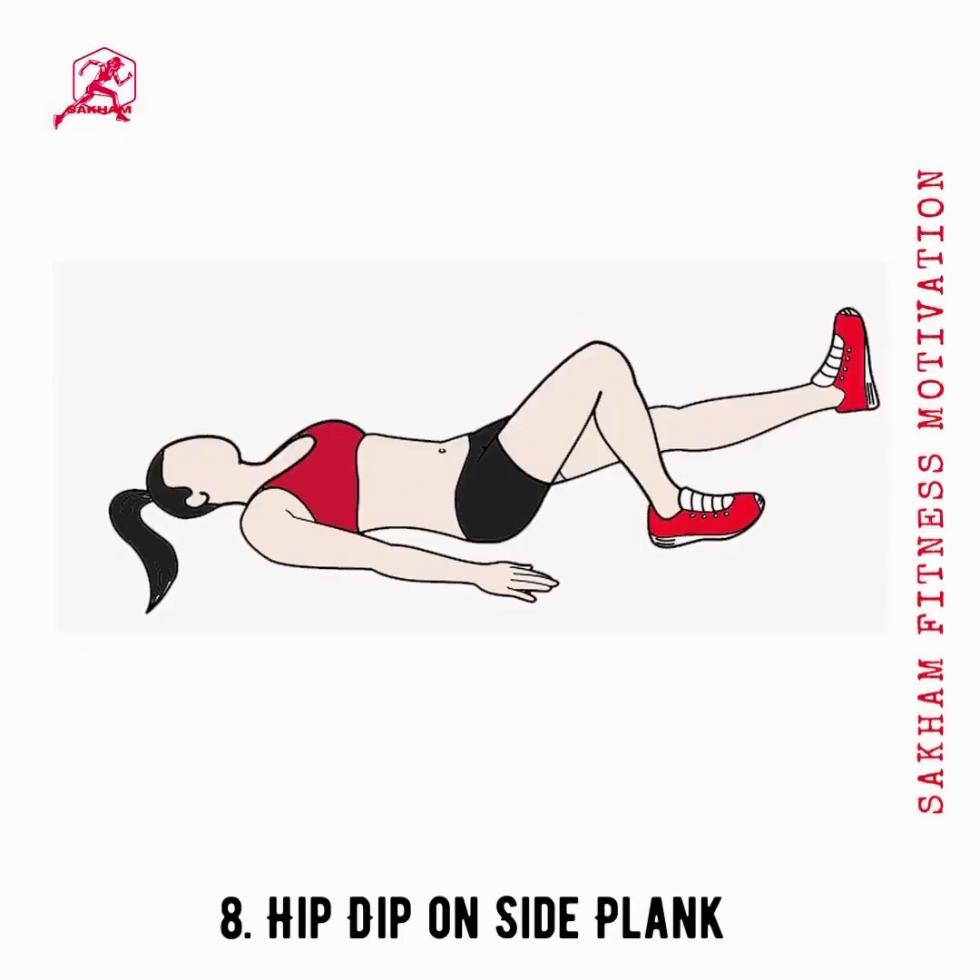Side planks combined with hip dips are an excellent combination for losing saddlebags. This is a little challenging for beginners, but with regular practice you can overcome the difficulty. Lie on your side to begin.